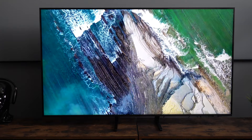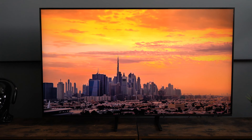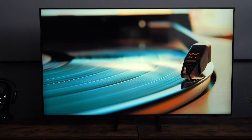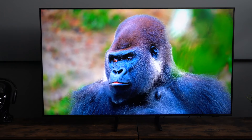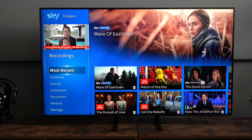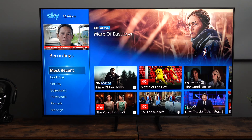Getting value for money is all we can really ask for in any TV. The wide range of TV prices means you could be spending £200 or £10,000, but if you can say you're getting good value for money, the manufacturer has delivered — and I think on this image, they definitely have.